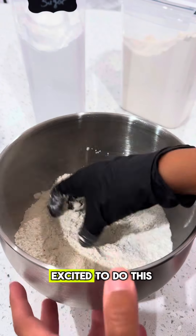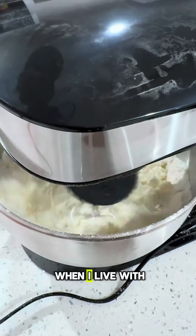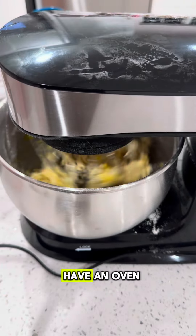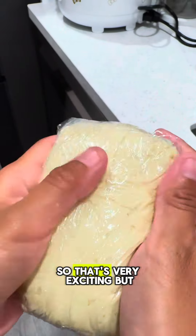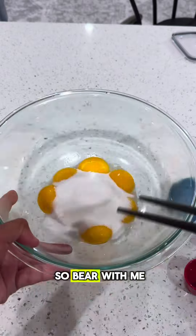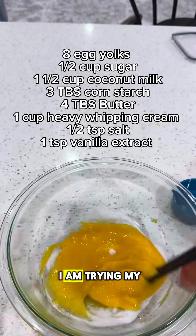I'm actually quite excited to do this because when I lived with my family, I didn't have an oven to work with. So now that I have an oven, I can start doing some baking. This is one of the first times I'm going to attempt to do this, so bear with me if it doesn't come out all that pretty — I am trying my best.